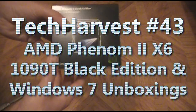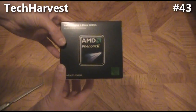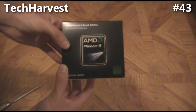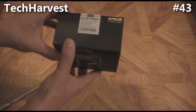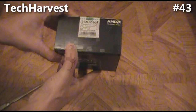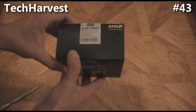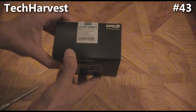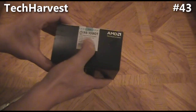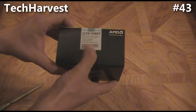This is an unboxing for the AMD Phenom 2 Black Edition multi-core processor. This particular processor is 3.2 gigahertz per core and there are six cores. You can boost it up to 3.6 gigahertz using the turbo core, and it's a true six-core design.